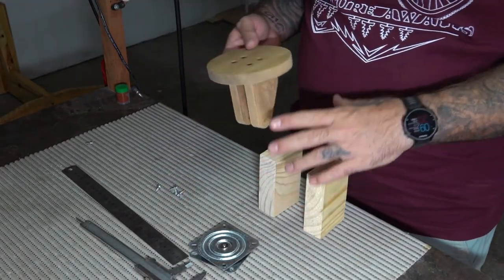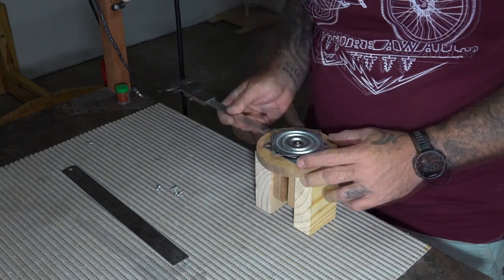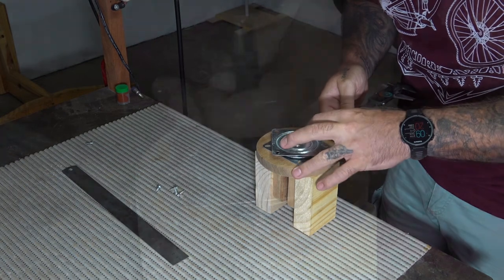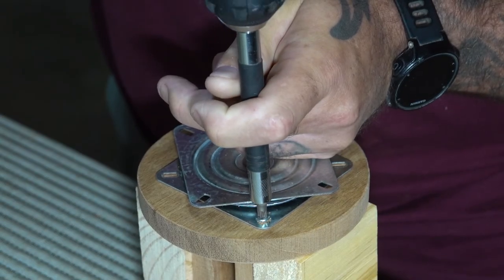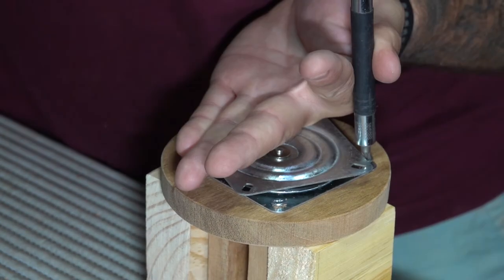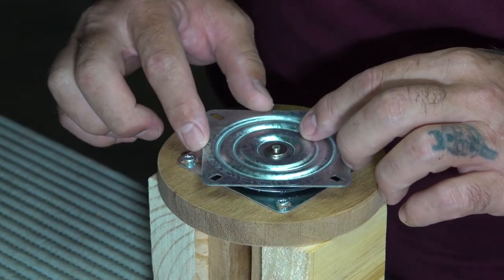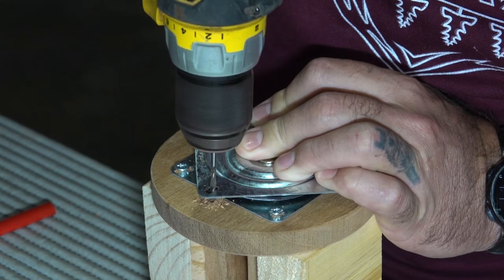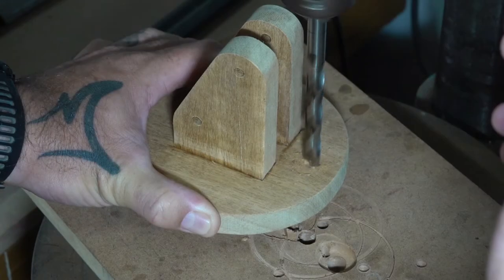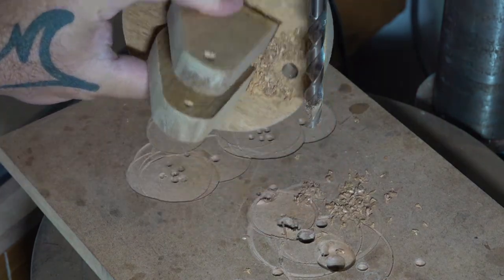Here I'm temporarily fixing the swivel plate to the base so that I can find a location for an access hole which I'll drill in a little bit. I'm attaching it with self-tapping screws — no pilot holes because the screws are quite small and the wood is relatively soft, so I'm not worried about splitting. The access hole is a crucial step, as without it there's no way to have access to the swivel plate when mounting it to the underside of the shelf.